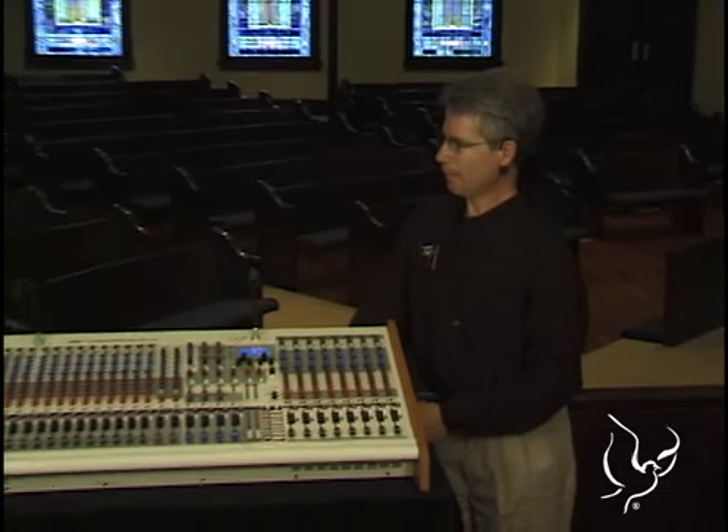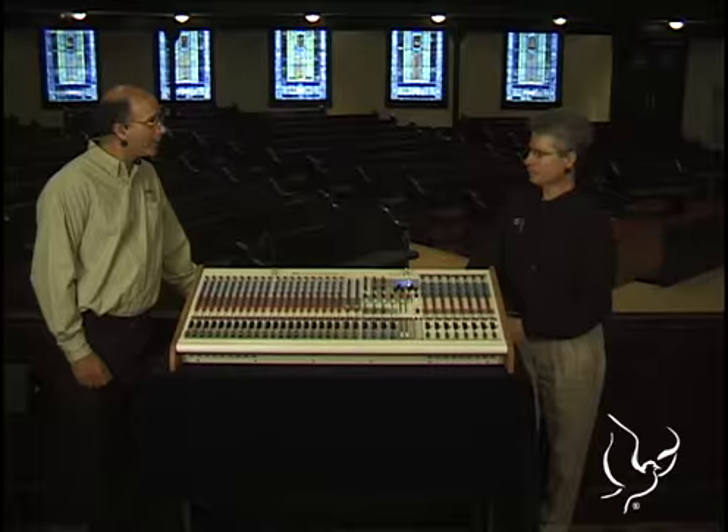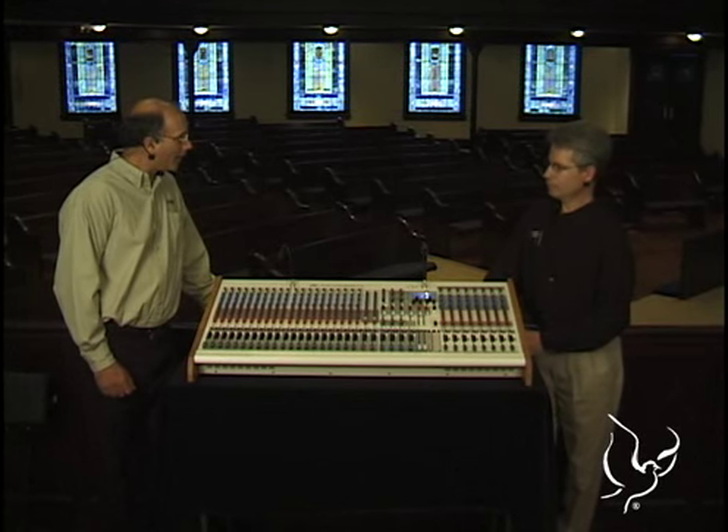The way we do that is we preset a lot of the controls that are in the compressor for the specific application. We take common settings for voice and apply that to the auto-mix channels. For music, the music subgroups, we've optimized those compressors for that application.